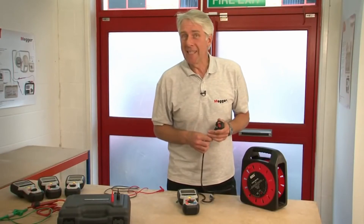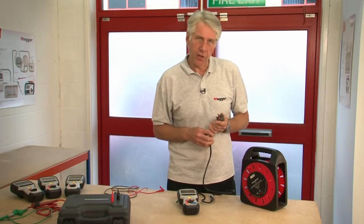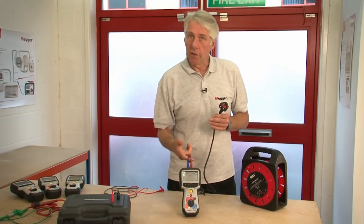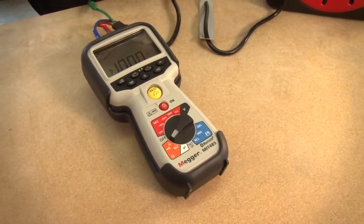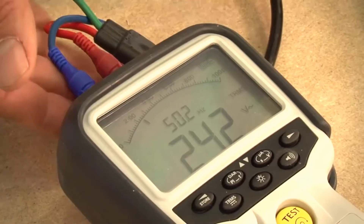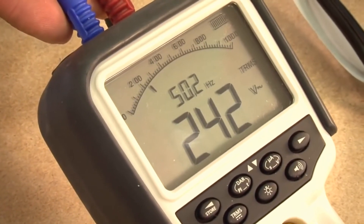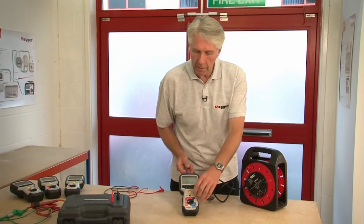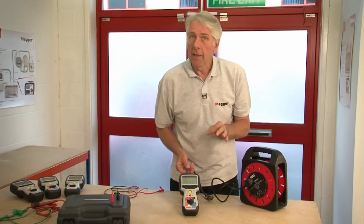We're now going to look at the test inhibit function. All of the products in the MIT 400 family are protected against accidental connection to a live mains supply. Here I have a mains lead connected to the device. Switching to the continuity range — it reads open circuit. Now plugging it into the mains, you'll see that the product immediately warns you of a live voltage by repeatedly sounding the buzzer and it automatically changes to a voltage range showing the actual voltage present. I can push the test button, select different ranges, and it will not damage the instrument — and more importantly, it won't damage you.